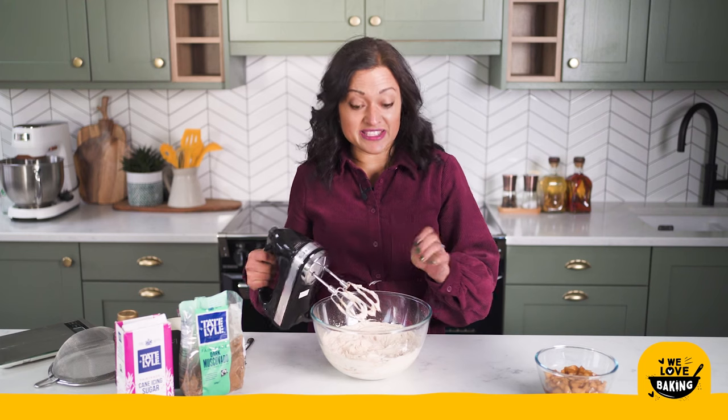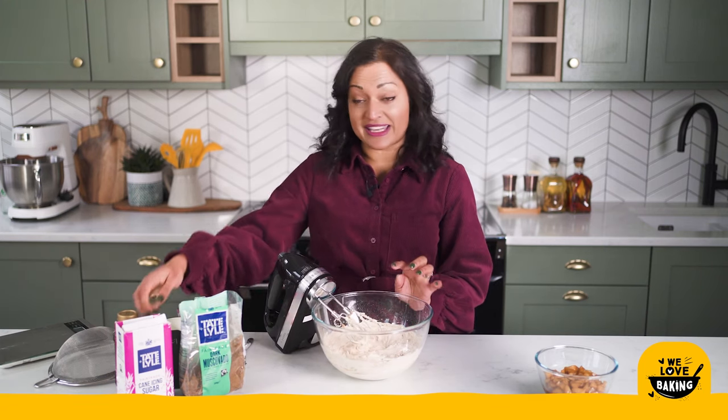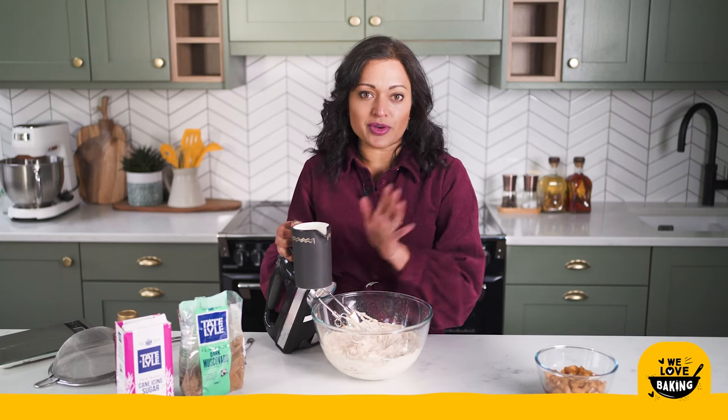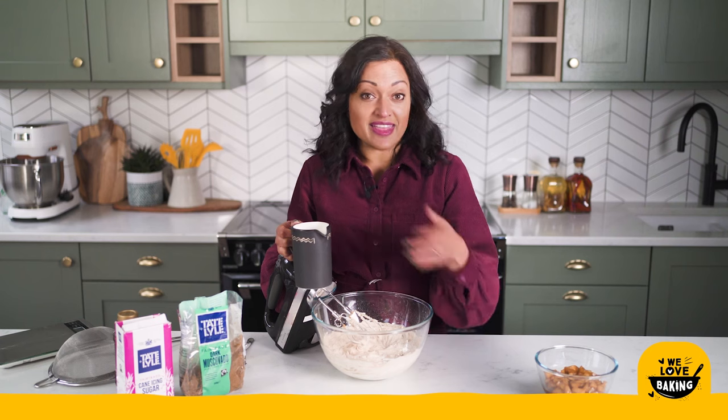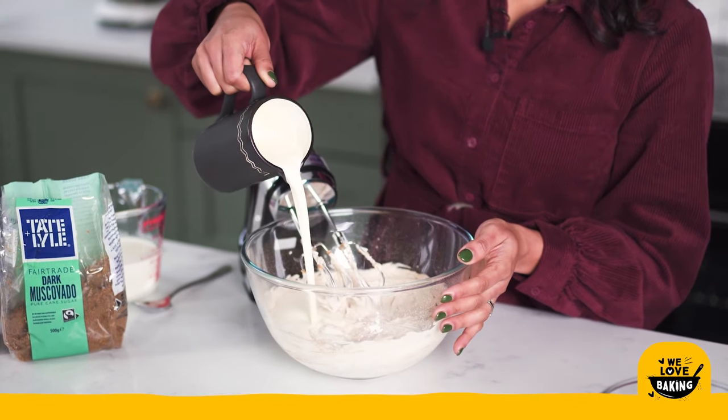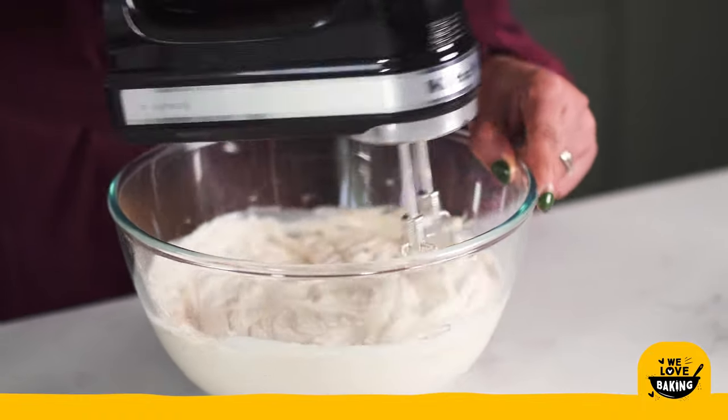Once that is fully mixed together we're going to add in our final ingredient for the cheesecake which is some double cream. There are a couple of ways you can do this — you can whisk your cream up in a separate bowl and then fold the whipped cream with your cream cheese mixture together. But for ease today I'm just going to pour this in and whisk it up until it's thickened.